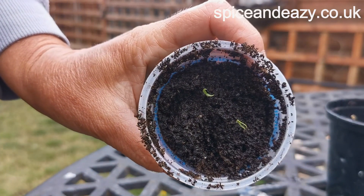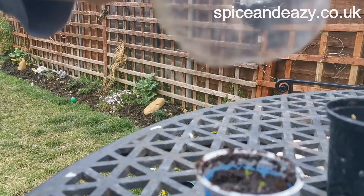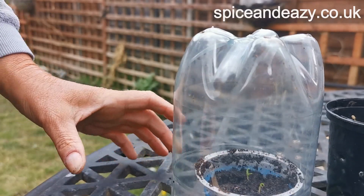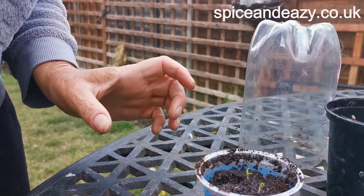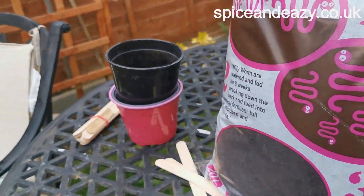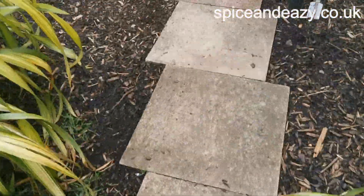There we are. Fingers crossed - we're going to make their own little greenhouse out of half a plastic bottle, just put it over the top, in the greenhouse as well. I'll show you that now. I'm going to do the others just the same but in mixed compost.